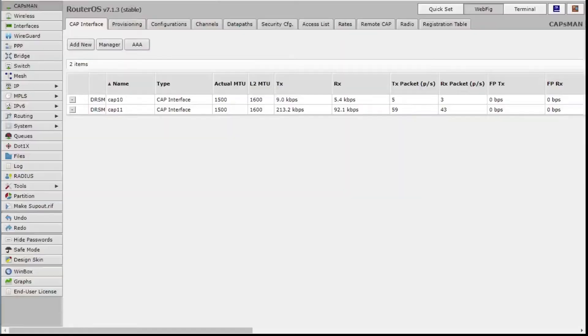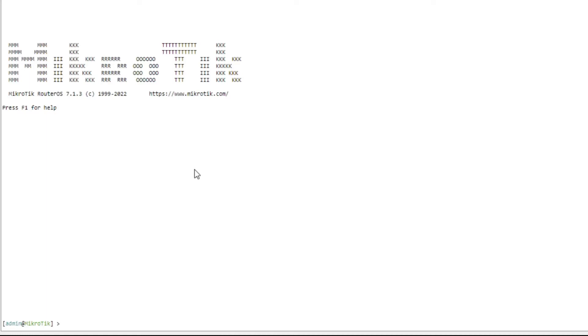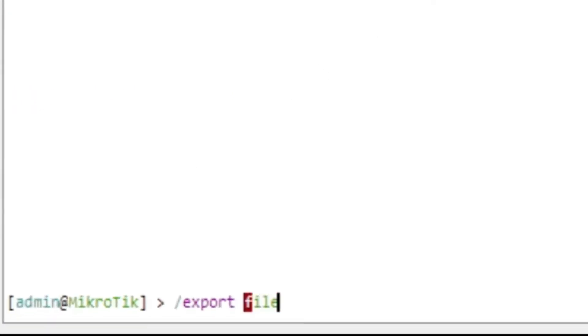You can just go into WebFig — via a browser, hit your router with the IP address, login, and then click on this little Terminal button. Now I have a terminal open in my web browser. I haven't had to install any software. Here is the magic — thanks Dimitri for this. Type: export file equals, then call the file something. I'll call it backup, and add terse and show-sensitive.